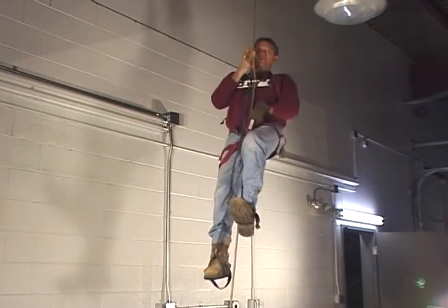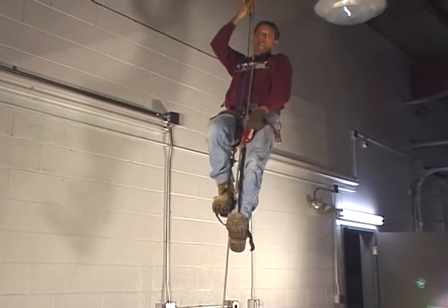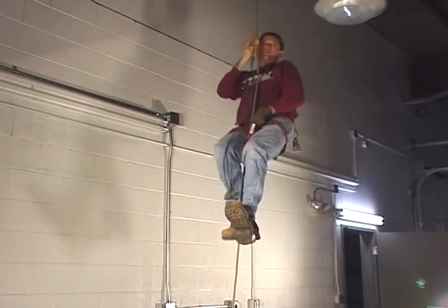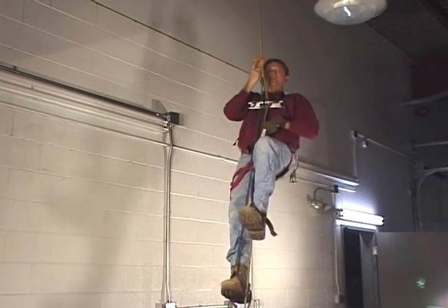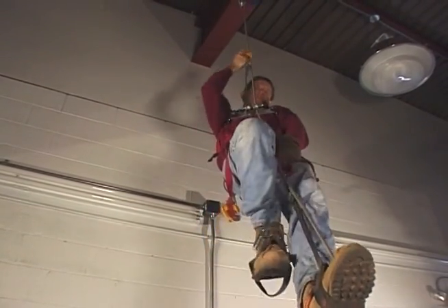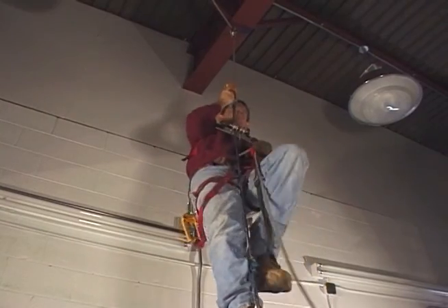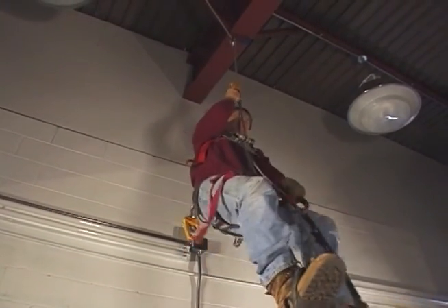Thinner climbers are best for this system. Heavier users tend to hang too far off vertical, which causes their ascent step to become very ineffective. Overall, the Mitchell rope walker is one of the more simple systems around and affords unparalleled ease of use, precision, and climbing convenience.